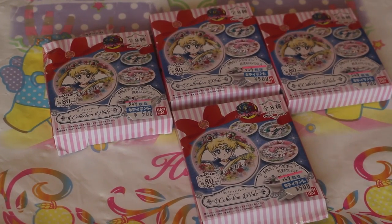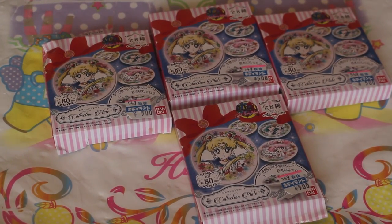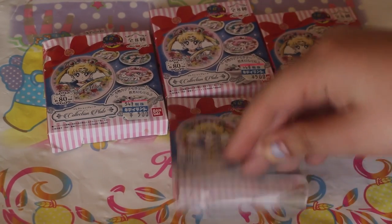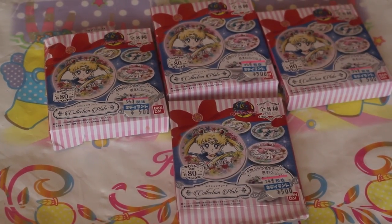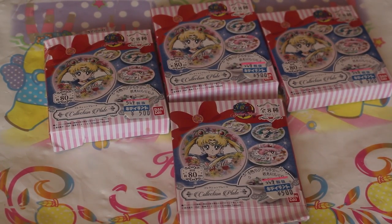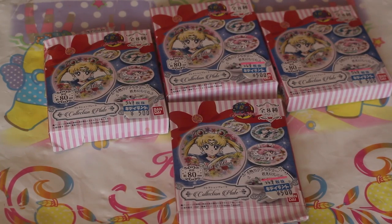Hello everyone! Today I'm going to be opening these Sailor Moon collectible plates. I have four to open and I have already opened the bottoms of them — the tape on these is really hard to open. I got these from Kiddyland in Japan at 500 yen each, which is about $5 and about £3.54. I did do a Kiddyland haul and vlogged my haul, which I have a playlist for that I will link in the top screen.